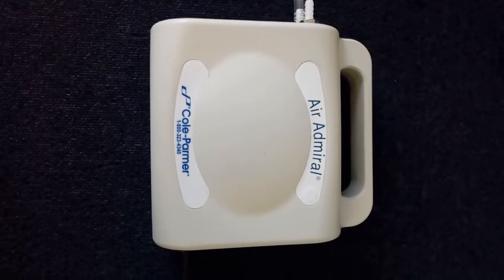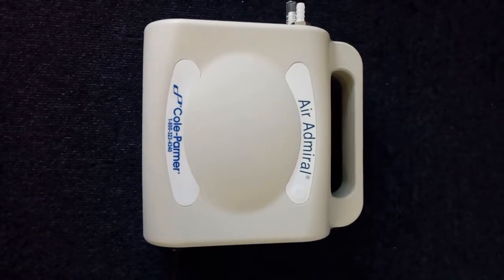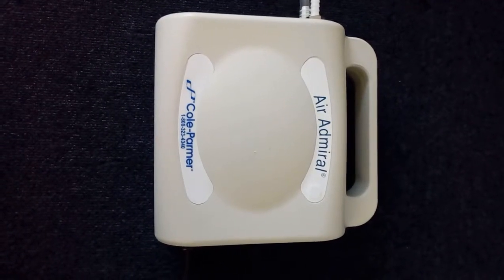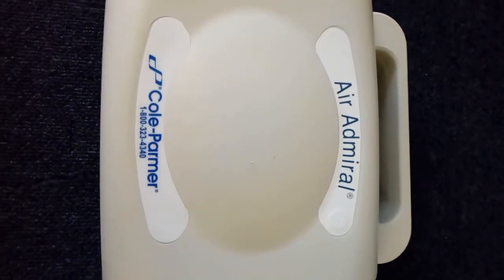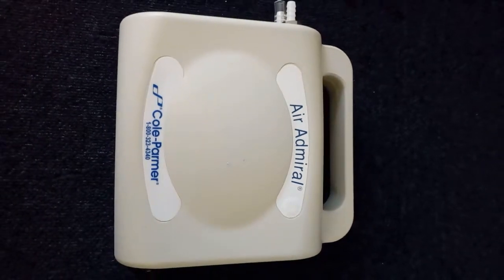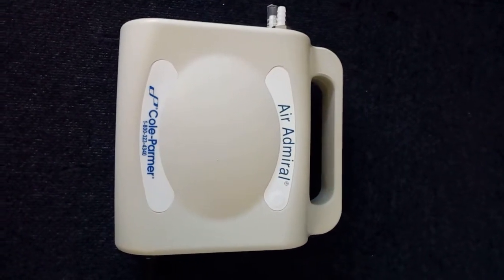This is Lisa Gregory from Richmond Scientific conducting a quick video on the Air Admiral by Cole Palmer. This little piece of equipment is in excellent condition.